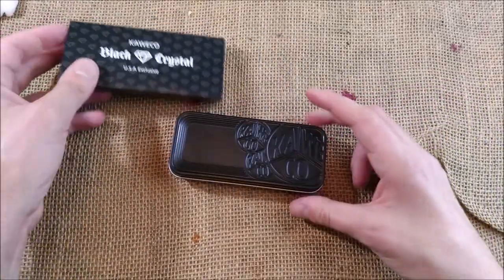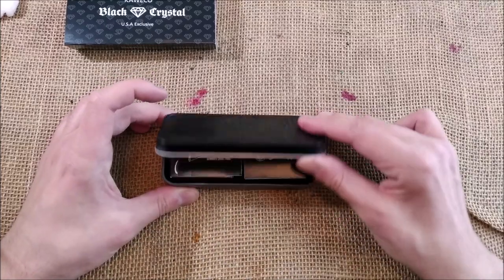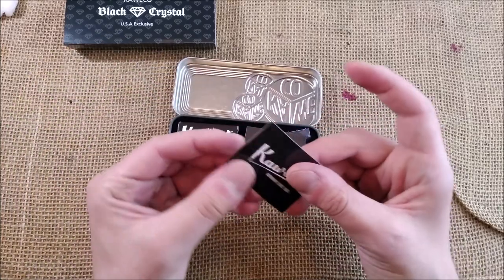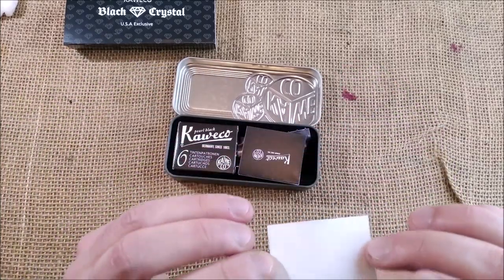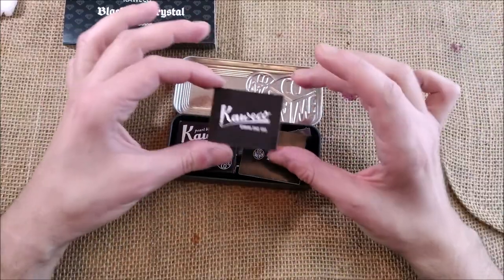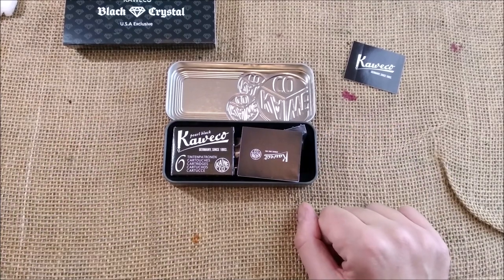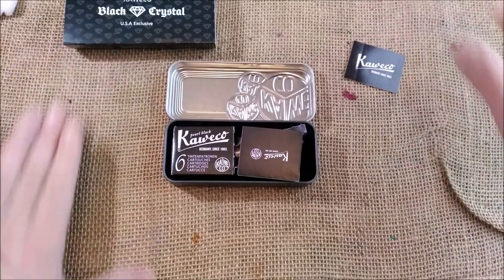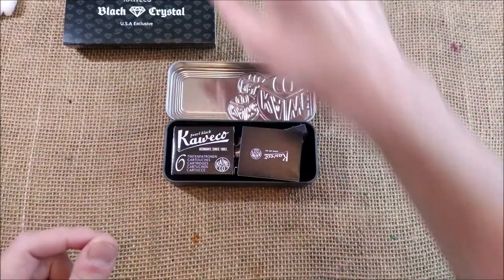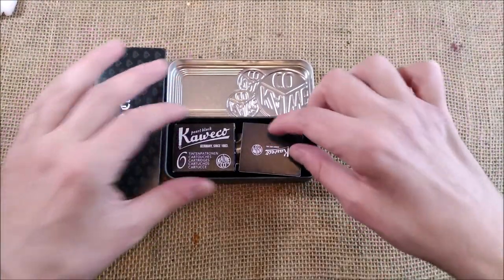Let's open it. It has the usual black tin, which is very beautiful — I like it. And inside we have the usual stuff. A Kaweco sticker, but a black one. I think I need to make a kind of a wall, or maybe an exclusive background for the videos just for Kaweco. What do you think? Maybe like a mat just with Kaweco stuff glued on it to make Kaweco reviews — I have to think about it.